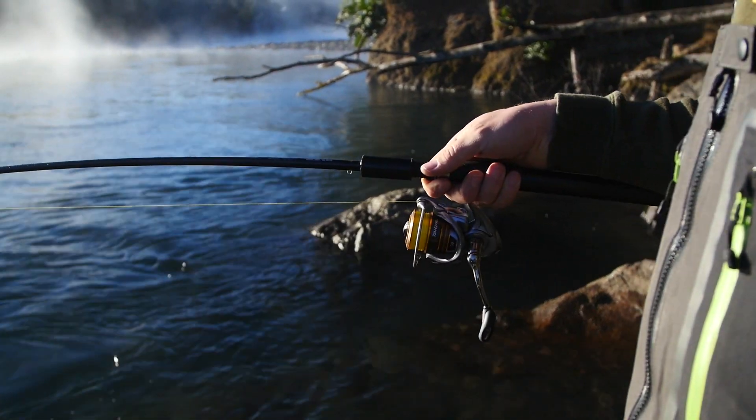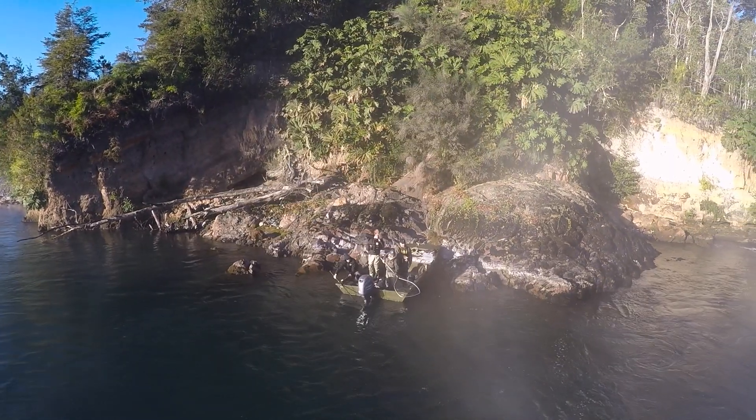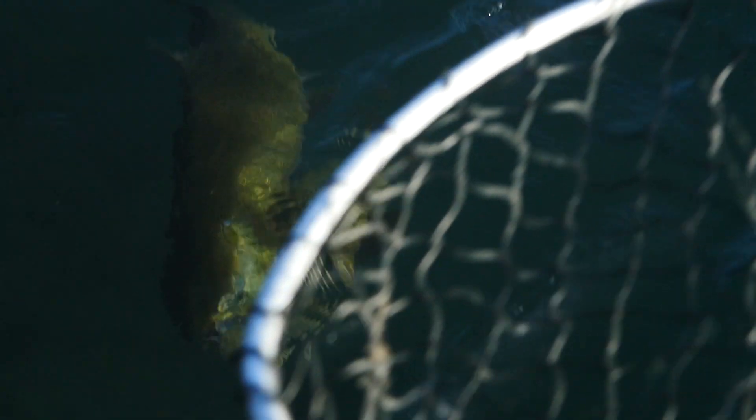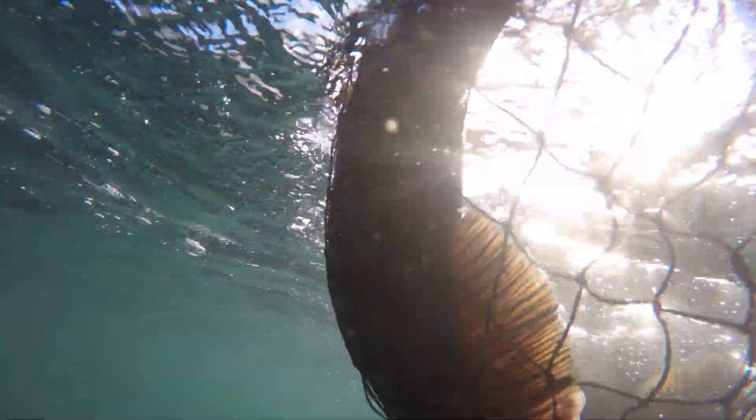Very methodical — don't rush, don't force it. The fish wants to go, just let him run. But as soon as they slack up just a little bit, we try and gain it all back. Exactly what we wanted to happen. Oh, thank you — nice!